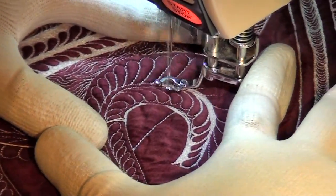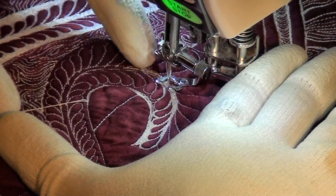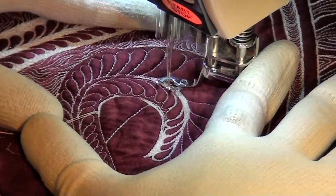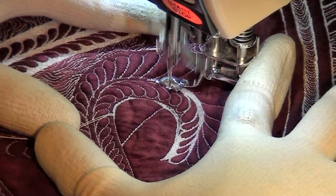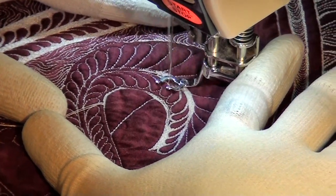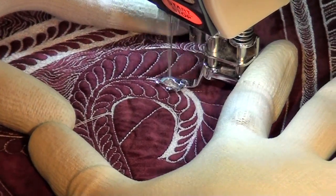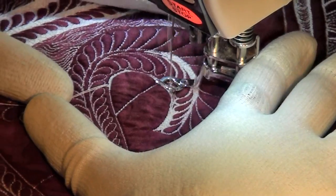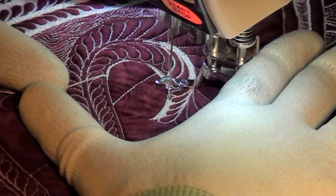Let me back up just a bit — you can see if I left that little line of red still showing, I'll go back in there and make sure that it's filled completely. Then I go back to tracing along a feather — always switching between tracing along the feathers, filling in the stem, and filling in the outer section of the feather.